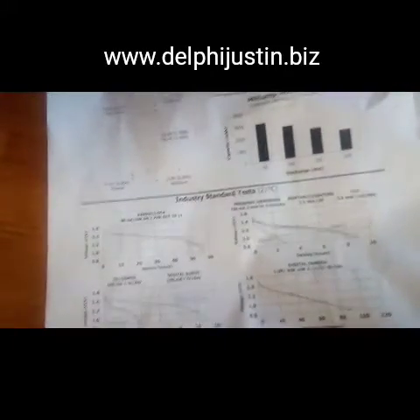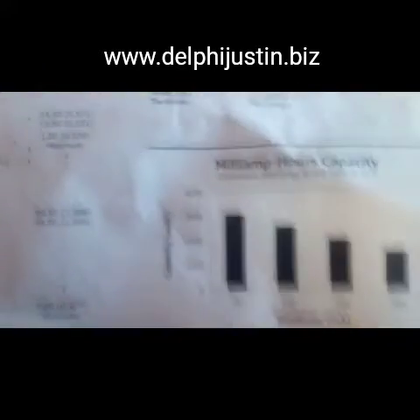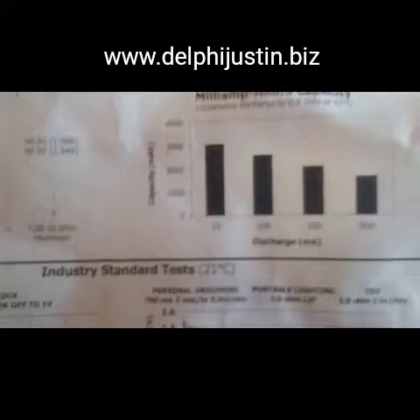Right here is a chart - an amp-hour capacity chart. This tells you how many amp-hours it provides at different discharge rates. Since this type of battery has different amp-hour capacities at different discharge values, it will have different capacities shown on that one chart. For example, if it was drawing around 25 milliamps, the amp-hour capacity would be around 3,000 milliamp-hours.